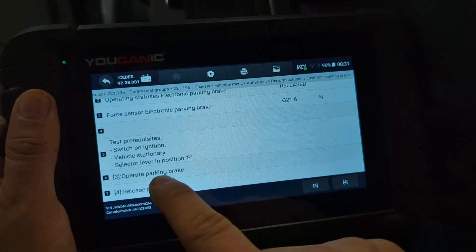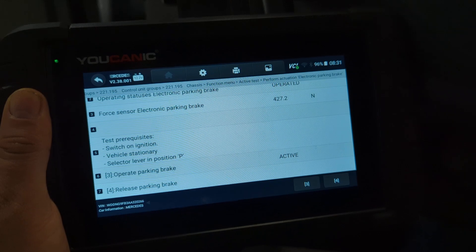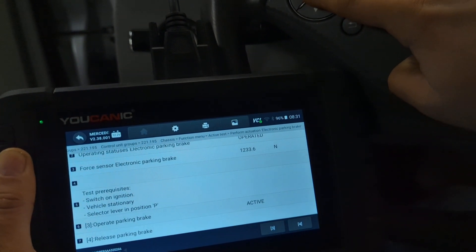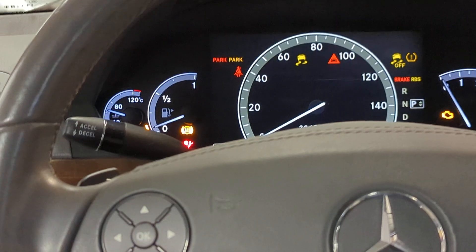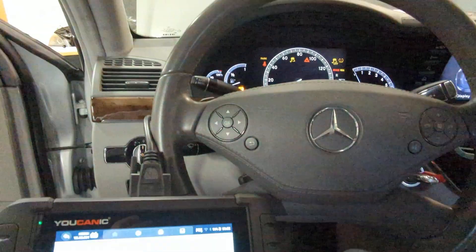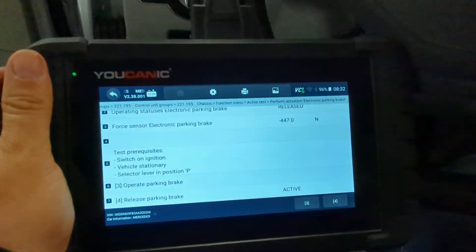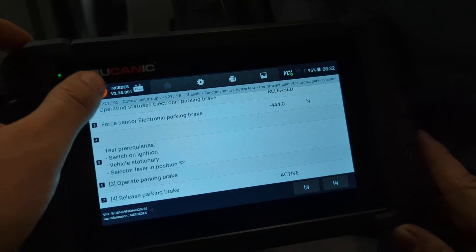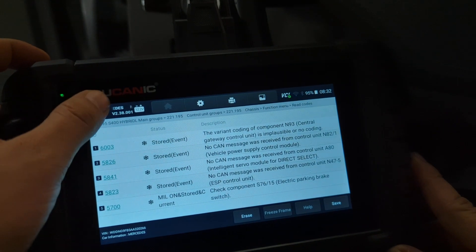If we press 3, we'll operate the parking brake. If we press 4, we'll release it. Let's press 3 and listen for that parking brake. It says active, and on the instrument cluster the parking brake light has come on, indicating that the parking brakes are engaged. Now pressing 4 on the scanner to release it — and you can see the parking brakes did disengage. Basically, this confirms that the switch right here is the issue. The wiring going to the parking actuators at the rear wheels seems to be operating properly — just the switch, which is what the code told us. With this active test, this bidirectional testing, we can actually confirm that.